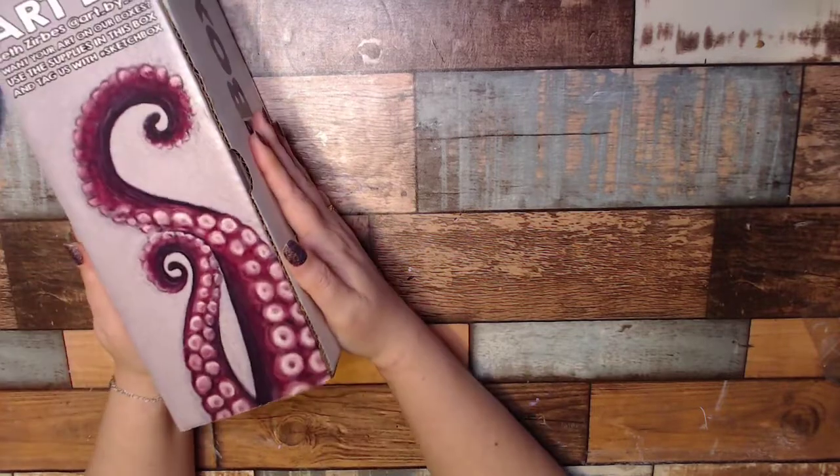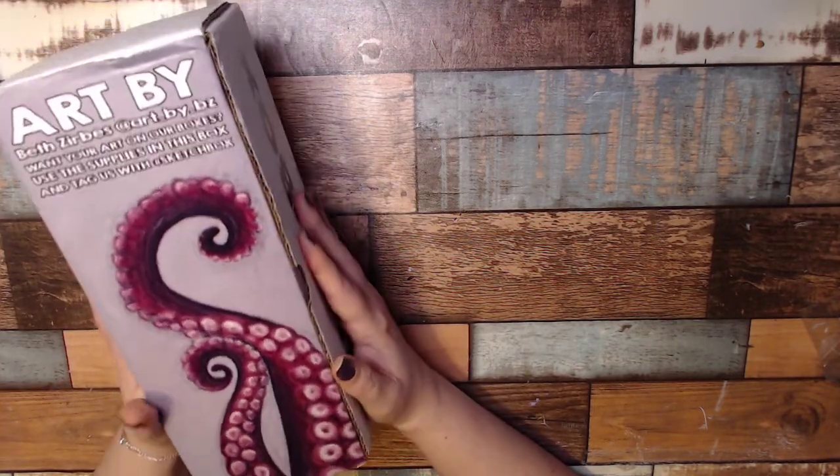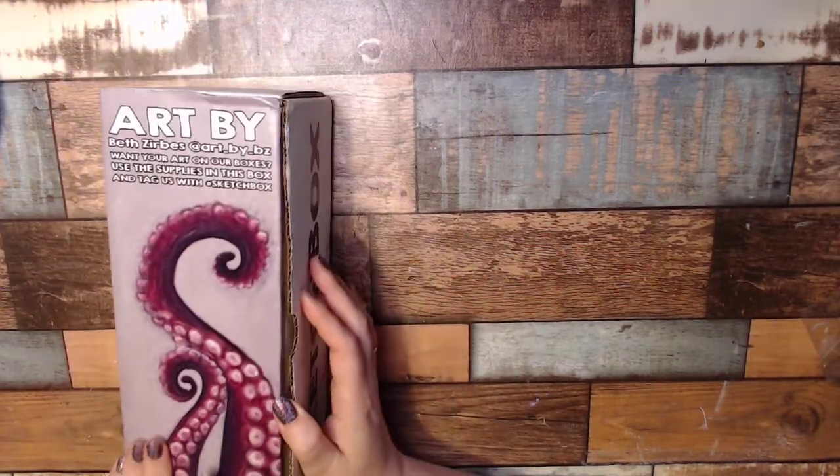Look at this gorgeous artwork by Beth Zerbs, and then it tells you how you can follow the artist. It also tells you if you want to get your art on the box, how to do that.